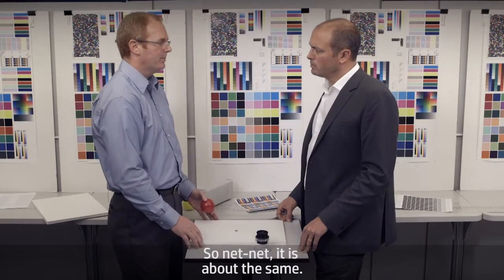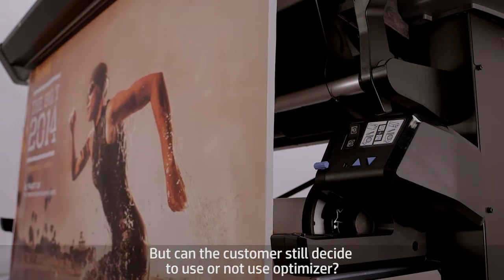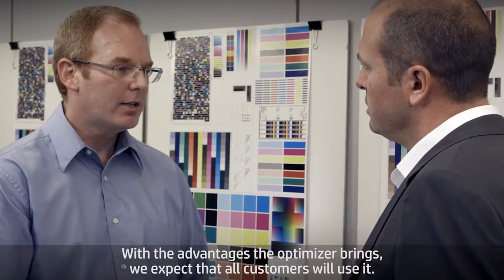Can the customer still decide to use or not use the optimizer? Yes, the customer has that option, but we don't recommend it. With the advantages the optimizer brings, we expect that all customers will use it.